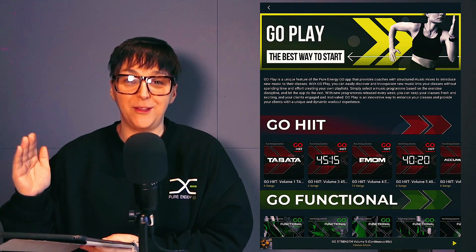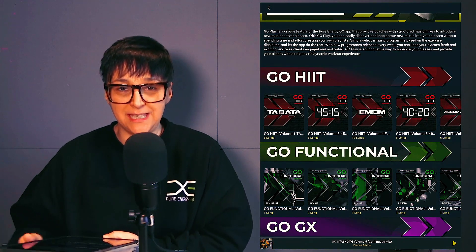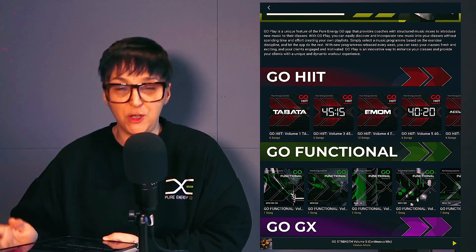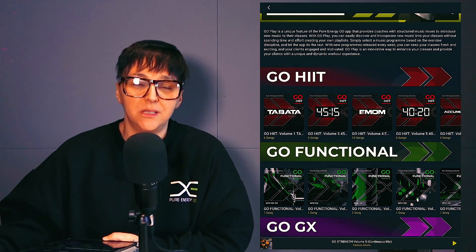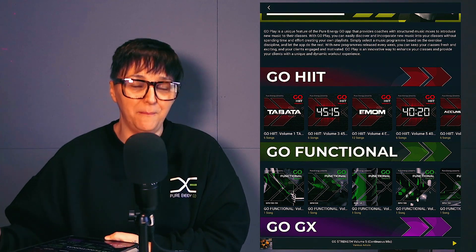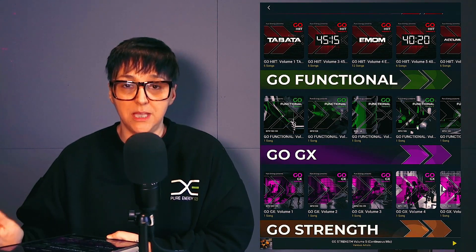It's going to help you save time and play the right mix for your sessions. Go Hit is for all your interval training sessions — Tabata 45/15, IMans 40/20, and Accumulators — all with our best music. You can theme your sessions monthly. If you're a PT wanting new clients, put a Tabata challenge on the gym floor: get clients to join you for four weeks, with each Tabata being different — some faster, some slower — themed around all the different intervals.